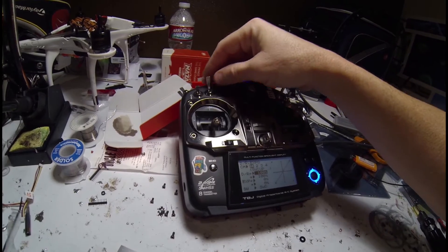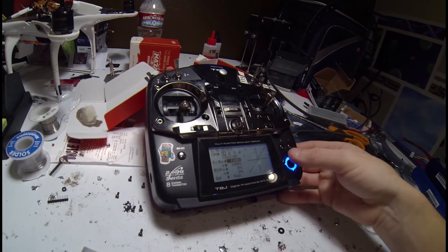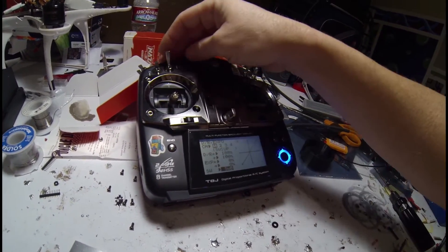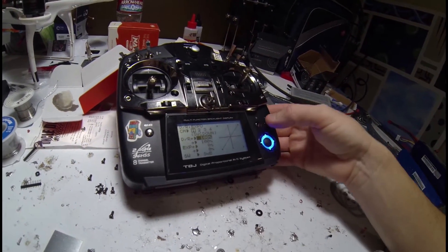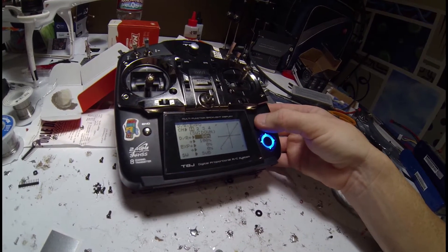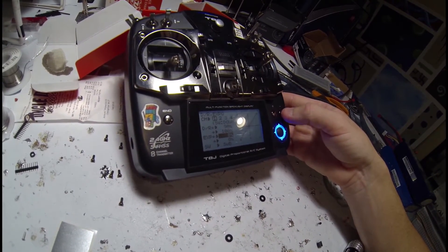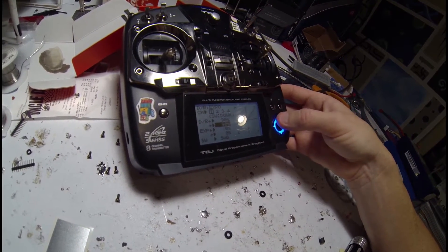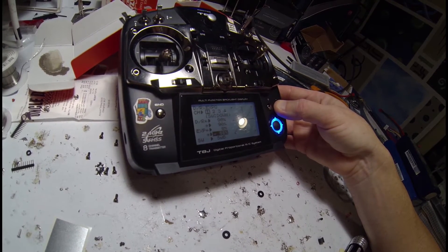I'm going to put it on Switch B. So Switch B, I'm going to change down here to Switch B and then the position will be down when it's on, so I'm going to go ahead and lower that. The dual rates I like to put at 90. We go down there to X-Bows and I like to put that at minus 60 — it seems to work best for me.